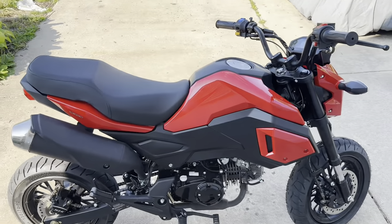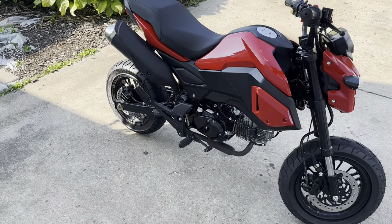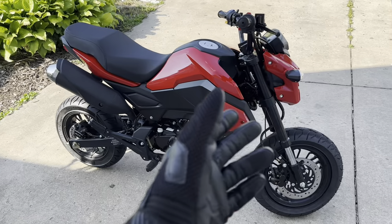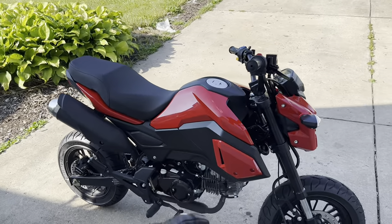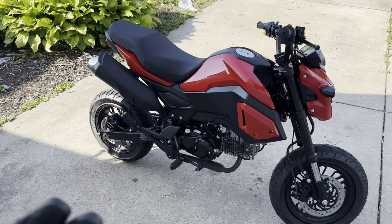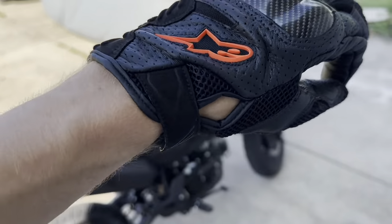Yo, what is going on y'all — coming at y'all again today with another little video on the Boom Vader. I was just kind of bored and it's a pretty nice day, so I decided to come outside and hop on this thing for you guys. We could call this the 125-mile review of the Boom Vader, and it's completely stock right now — I just hit 125 or 127 miles, something like that.